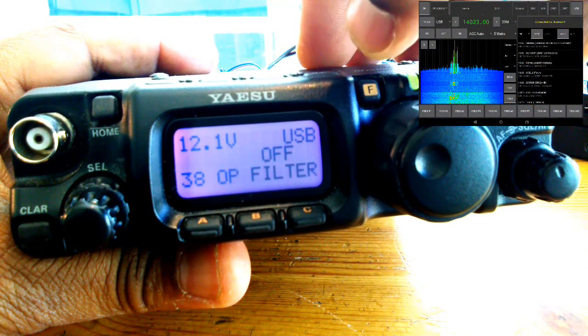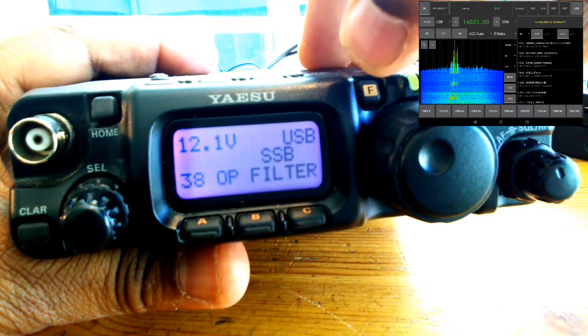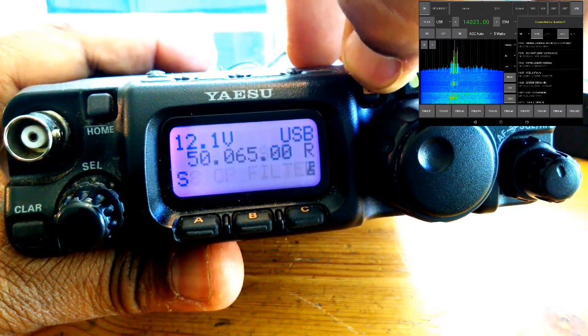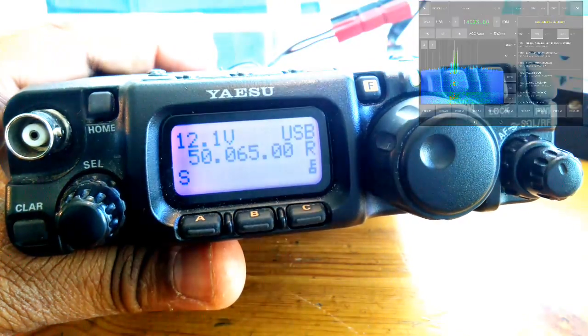Finally, you'll turn on the FT817 and go to menu number 38. Enable the SSB filter. And now you can test.